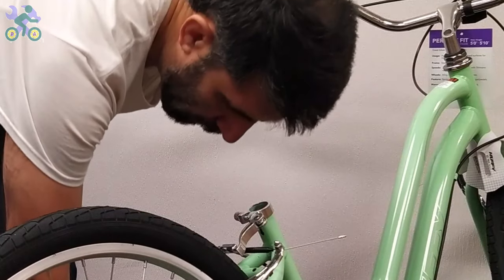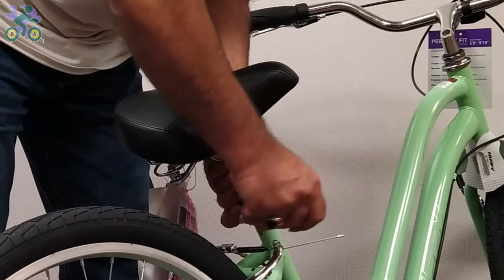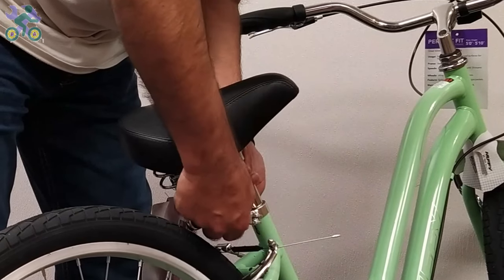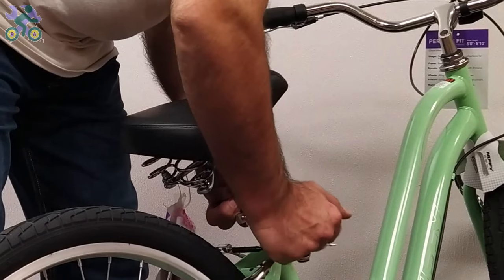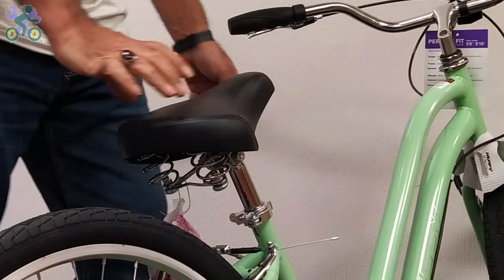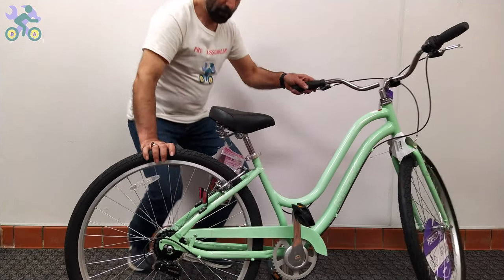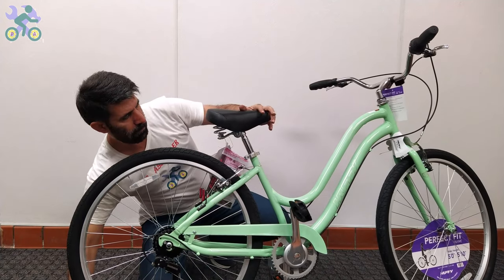Open the quick release seat post lever and place the seat post in the desired position while holding the quick release nut with one hand. Turn the quick release lever a few times with the other hand until it feels tight, then close the lever. Test the movement of the seat — if the seat still moves, open the quick release lever, hold the nut, and rotate the lever one full turn. Test again and repeat this step until the seat stops moving. After the seat is secure, open the lever, adjust the height and direction of the seat, then close the quick release lever.